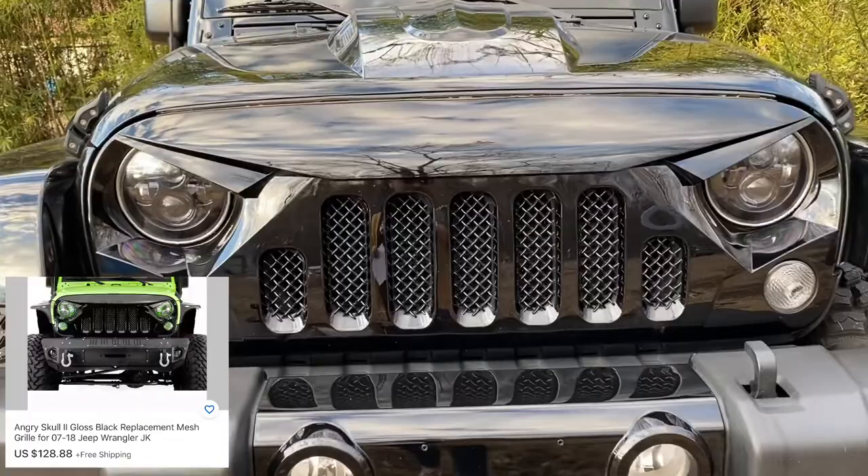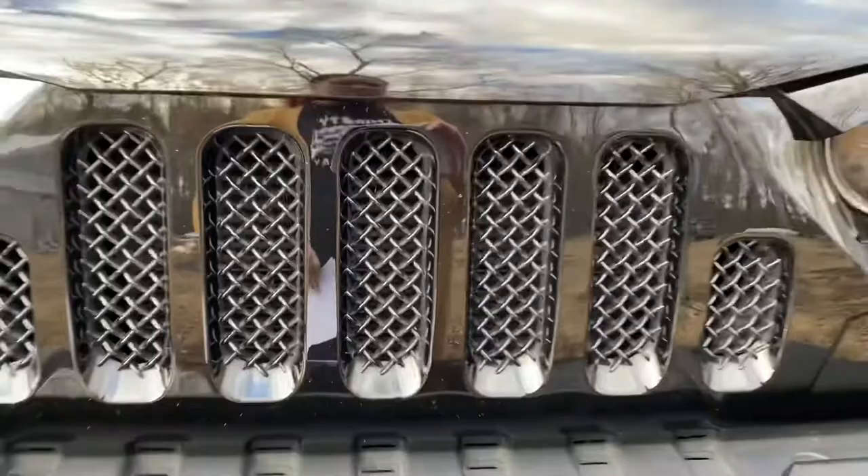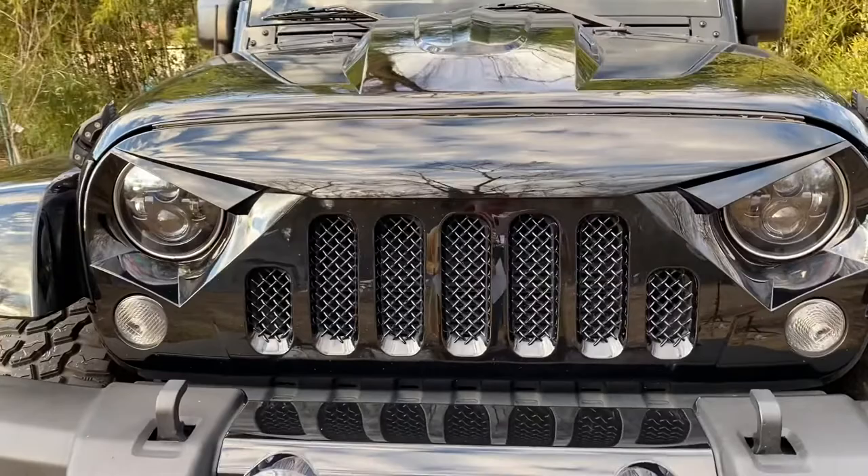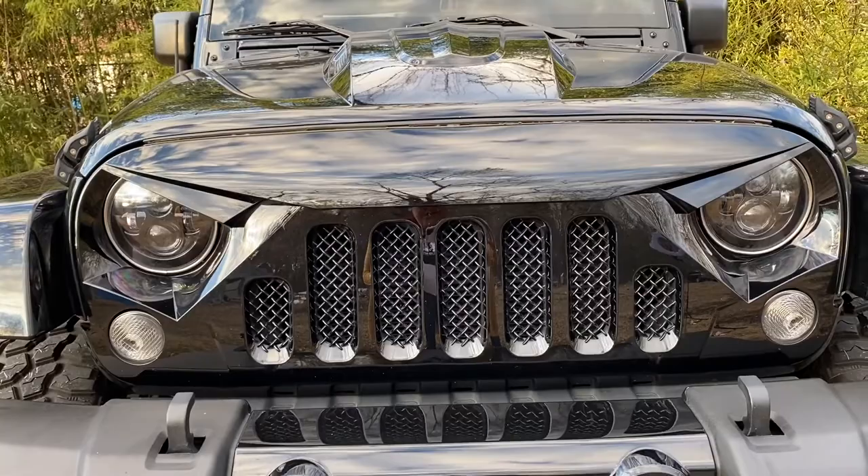After that I went ahead and invested in this grill, which I found on eBay. I like how it has a little grill piece right there in the middle, because with the other ones you could see straight into your radiator. I also had a hard time finding one in glossy black since most were matte black, and I didn't want to pay to get it painted. This grill was $128.99 on eBay.